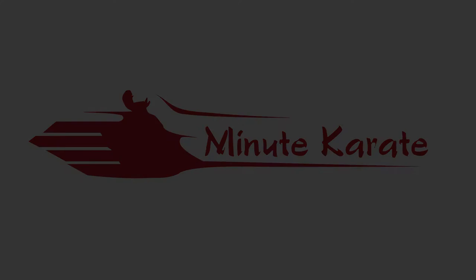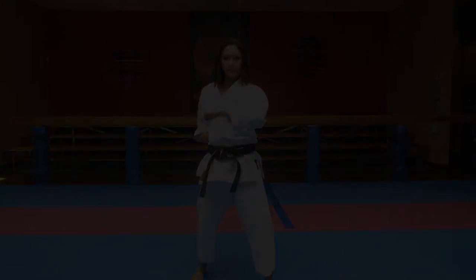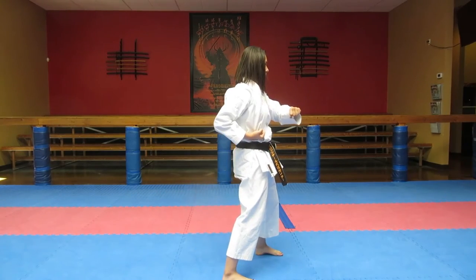Niseishi, nijushiho in Japanese, is a short kata packed with bunkai and attributed to Aragaki Seisho.